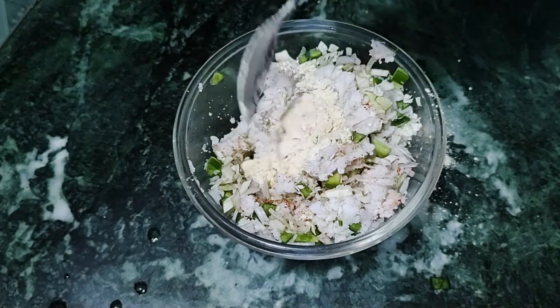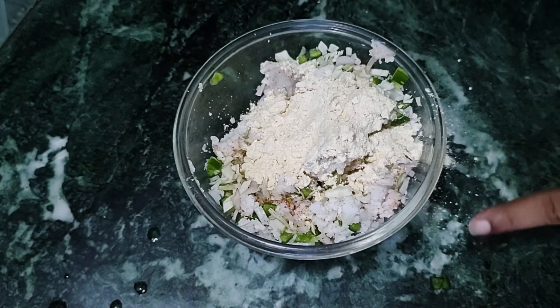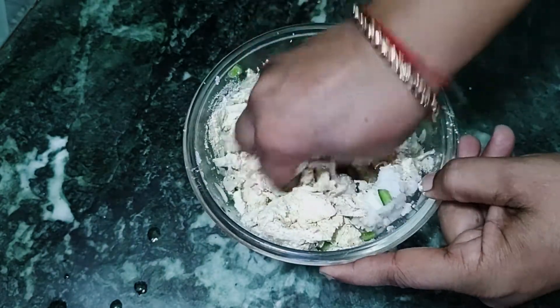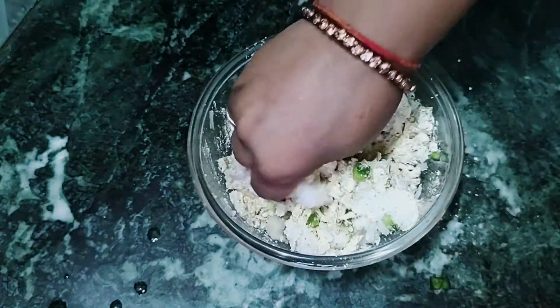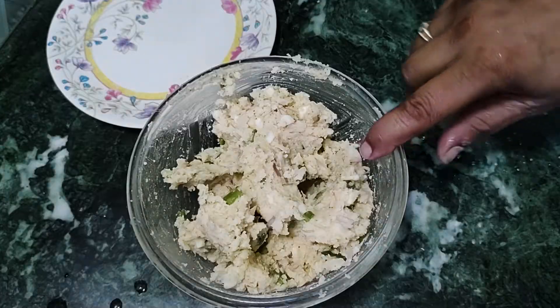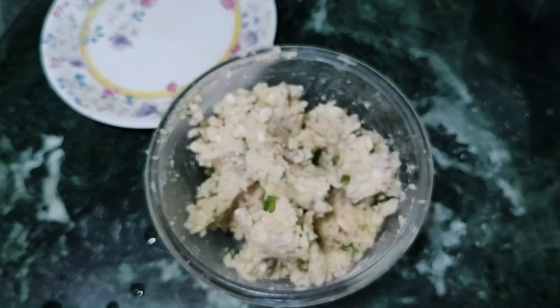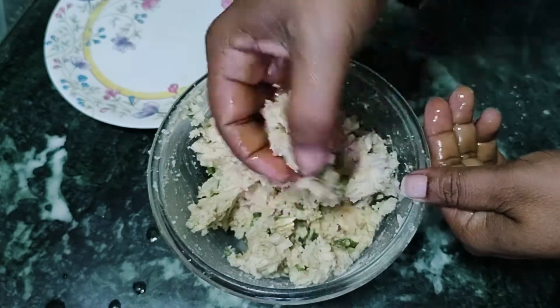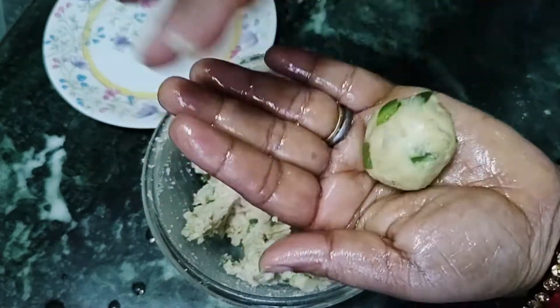We will mix it in a bowl. You can add some meat if you like, but we will make it in the desi style. We will mix it well with hands and add a little oil to the hands.